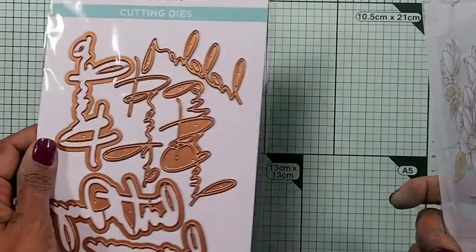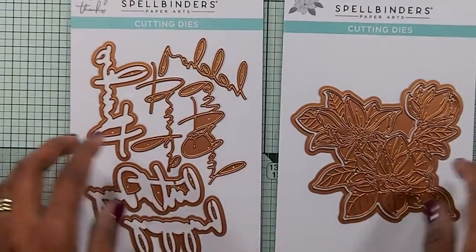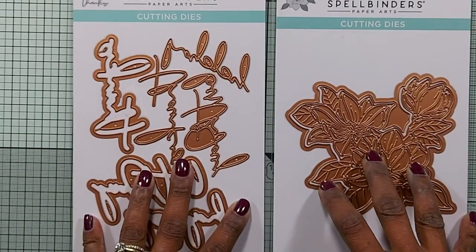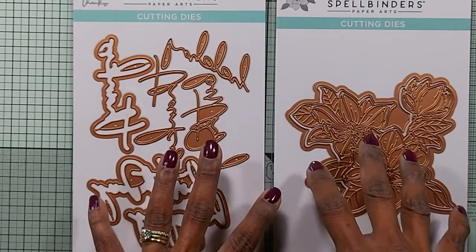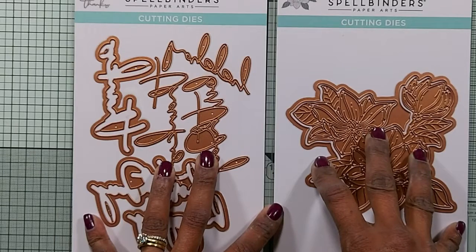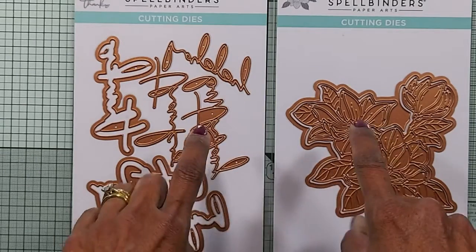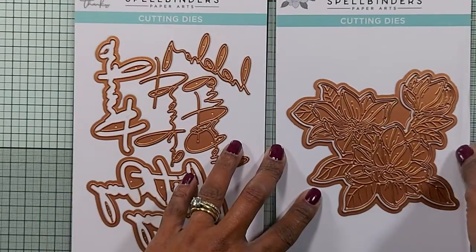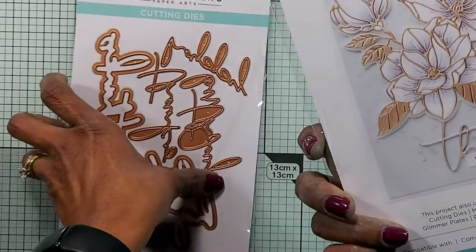These are from Spellbinders. These dies have not been released yet — they will only be released in January 2022. The reason I got them earlier is, as I mentioned in a previous video, I joined the Spellbinders Around the World card making event on the 23rd of October, and I got these dies early.